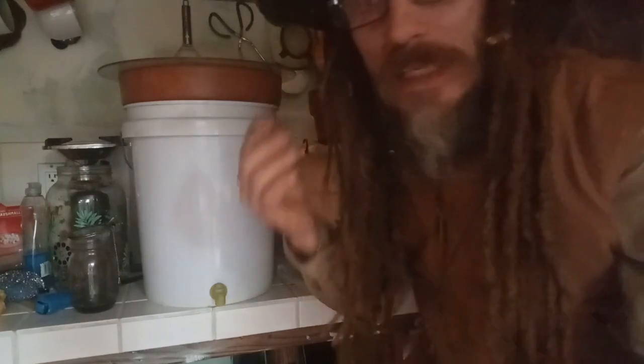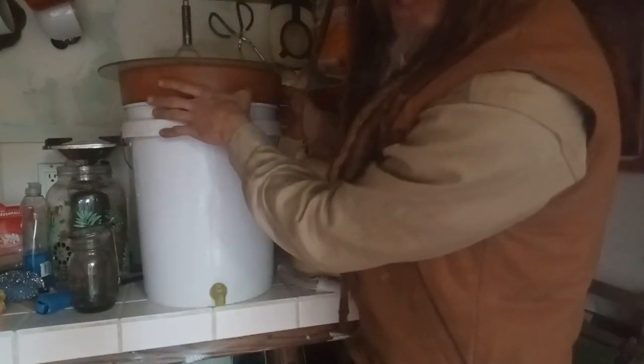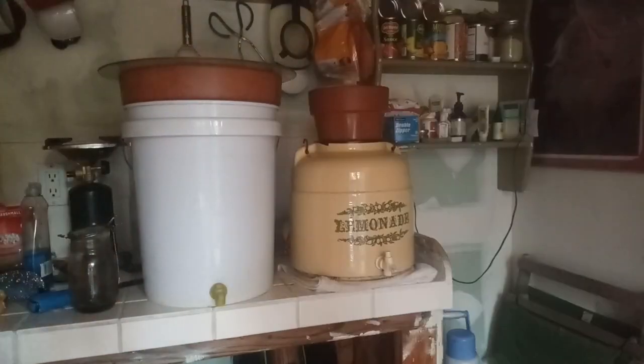Before we get into it, make sure you hit that subscribe button and maybe even click the bell to turn on notifications. Everything's going crazy right now — we might need clean water. How can we do this cheap and easy? Well, in comes the ceramic flower pot water filter.